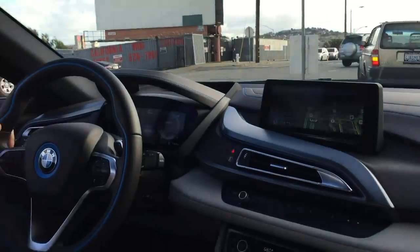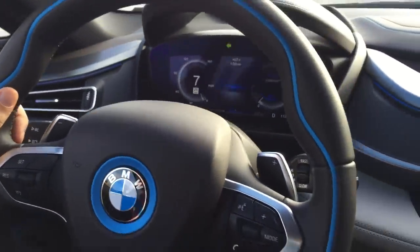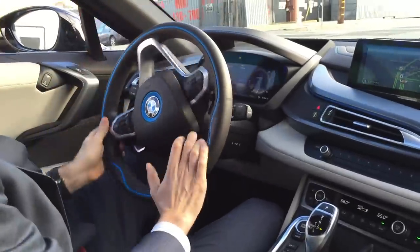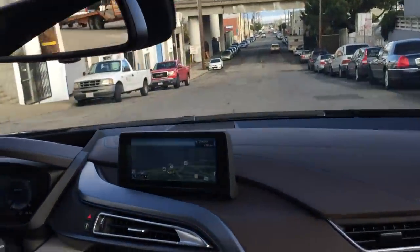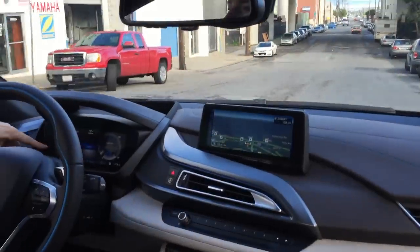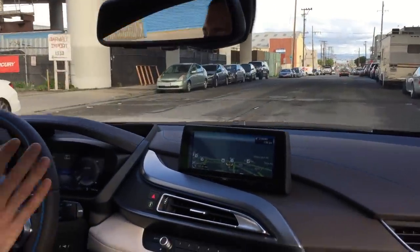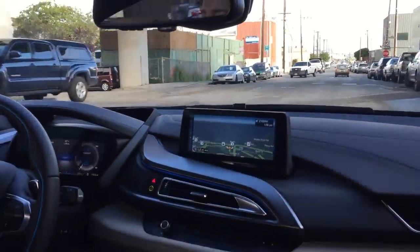Take a look at these driver displays — it's all digital, looks great. I'm sure it changes with different settings, though I didn't play with it much. And I have pretty much the same displays on the head-up display: there's the speed limit, the actual speed — everything is right in front of me. All the information about the car: it shows me the range, shows me the gas, everything.